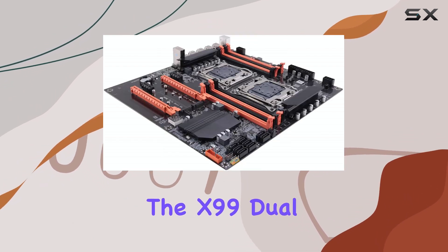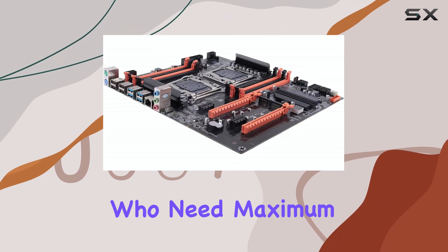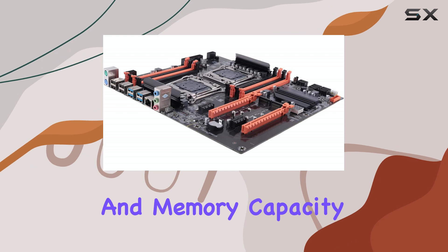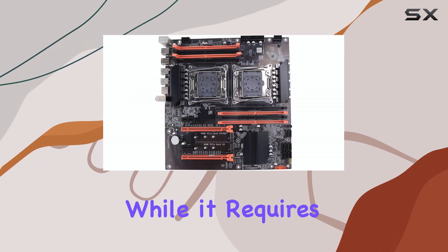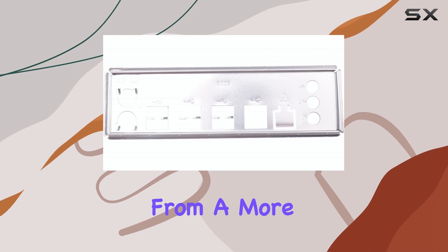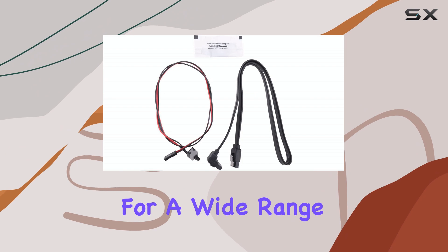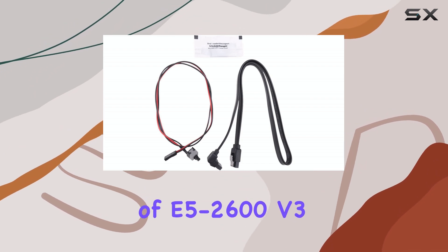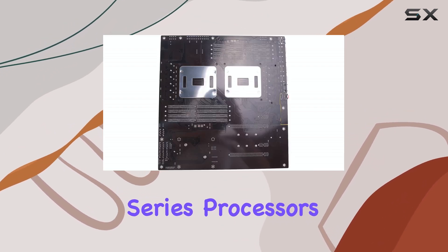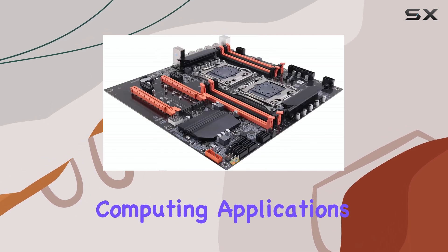In summary, the X99 Dual CPU motherboard is a compelling option for users who need maximum processing power and memory capacity. While it requires a separate investment in CPUs and might benefit from a more modern networking solution, its robust design and support for a wide range of E5-2600V3 series processors make it a worthwhile consideration for high-performance computing applications.